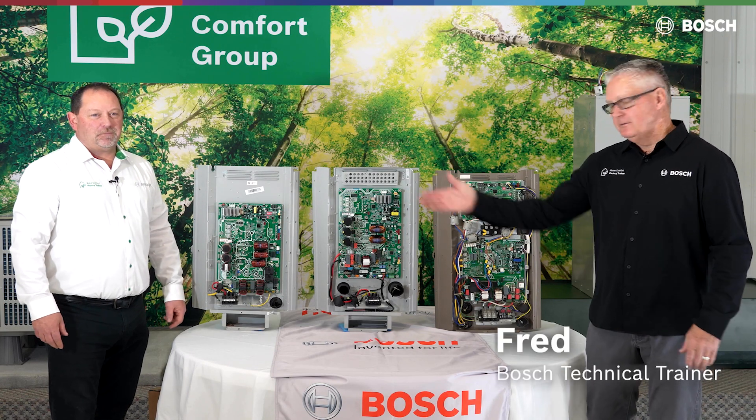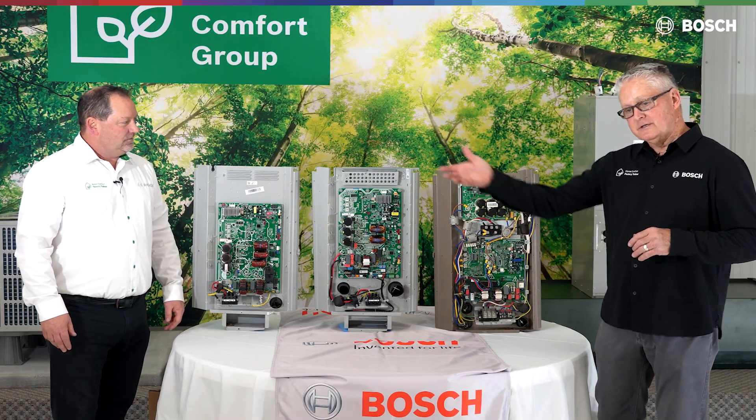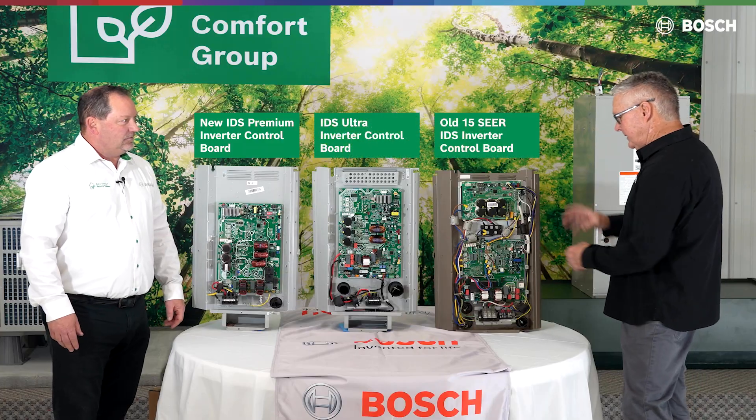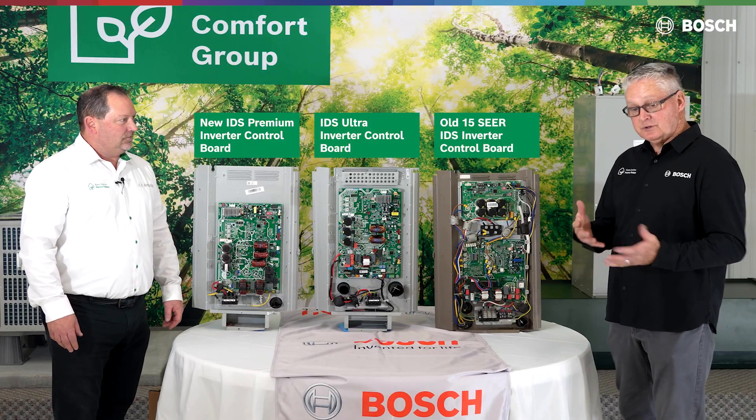Hey, welcome back. Fred Crick, Chris Penn. We're going to talk a little bit about the IDS and the evolution of our boards that are inside the outdoor unit. This right here beside me is the old BOVA 60, which was the five ton.